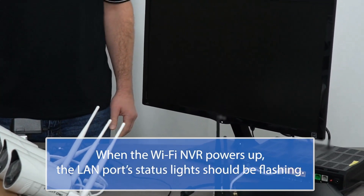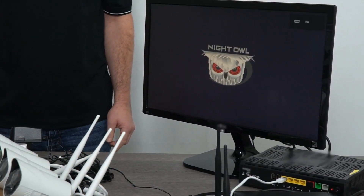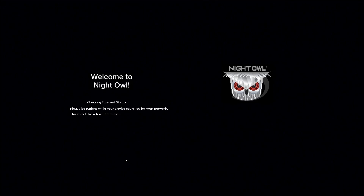Once the wireless NVR is plugged in, the Night Owl logo appears. The Startup Wizard then appears on screen and leads you through the rest of the setup process.